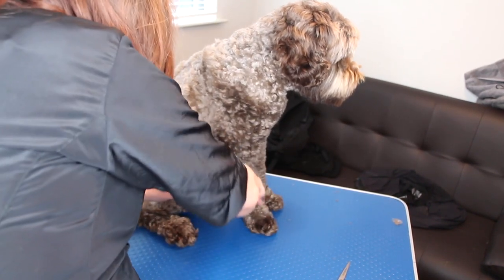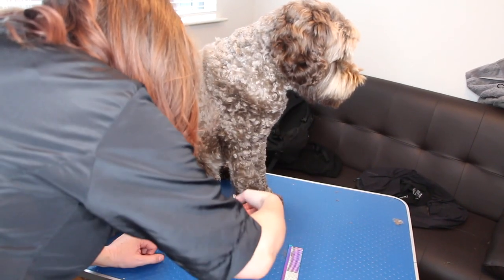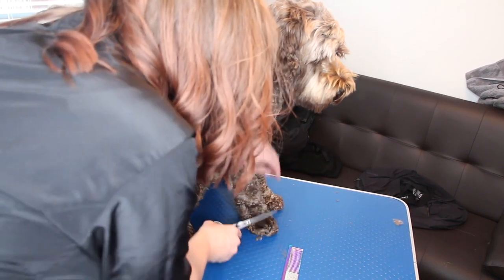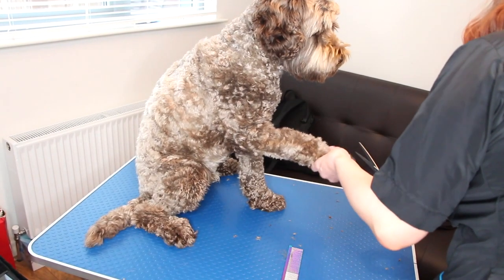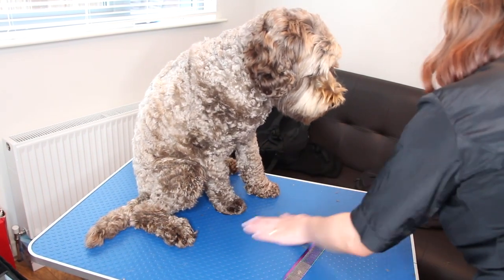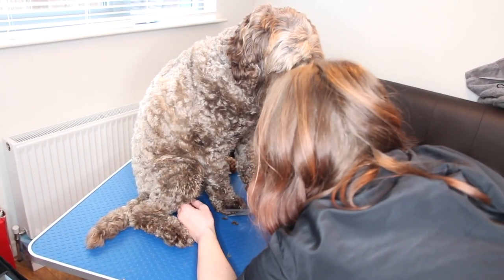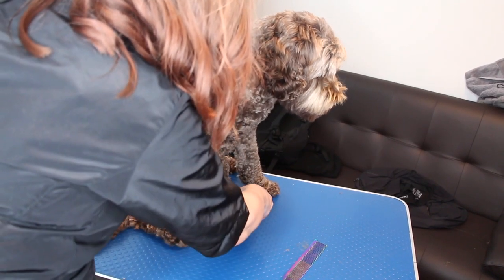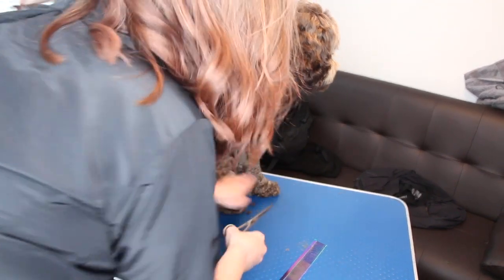I'm just going to run my comb through it and see if there's any little bits I need to get. Keep on fluffing up the fur and taking off any extra bits. Once you start to do this yourself, you realise how much work goes into this. You can cut a bit further in at the joint of the foot just to make it look more like a foot.